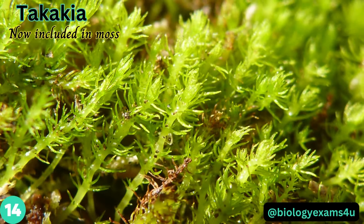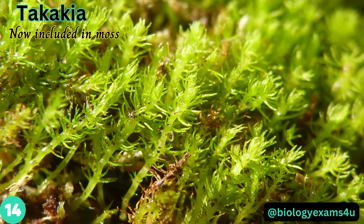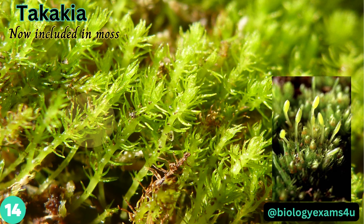Takakia is the world's oldest moss, adapted over millions of years to life at high altitudes. The green shoots which grow up from the turf are seldom taller than one centimeter and bear an irregular arrangement of short, finger-like leaves. These leaves are deeply divided into two or more filaments, a characteristic not found in any other moss.